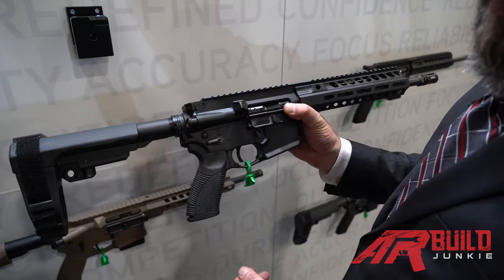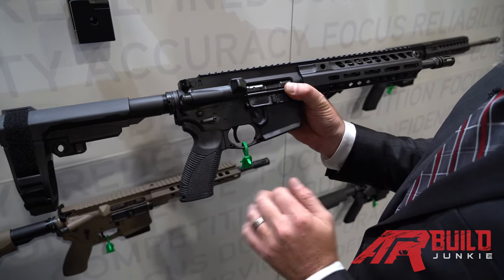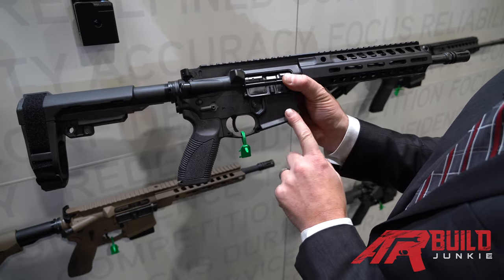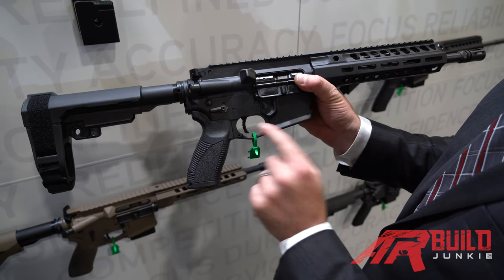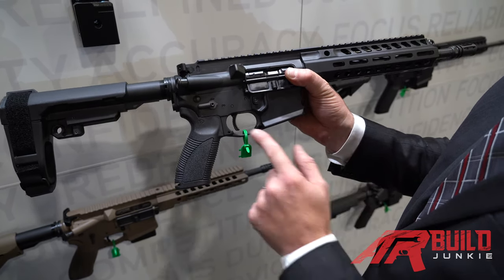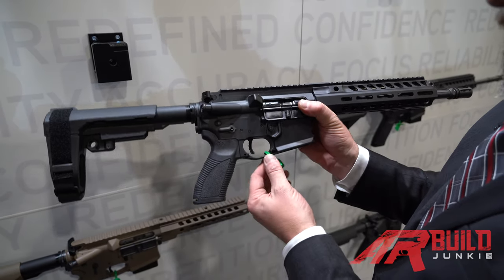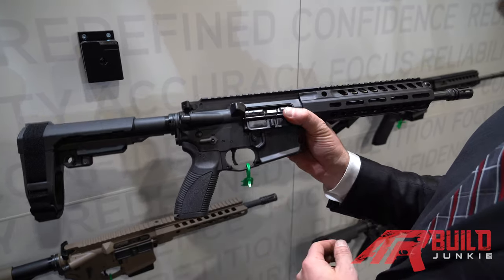Obviously this comes with the brace. We have the Caracal pistol grip, ambidextrous safety selectors, flared magazine well, and the Hyperfire EDT enhanced duty trigger, which has been drop tested to NATO standards to ensure safety of our customers. And an oversized trigger guard.